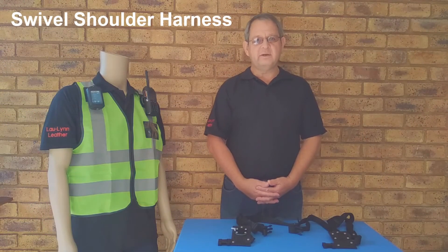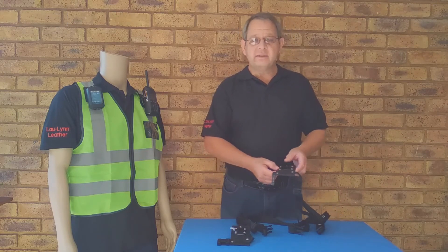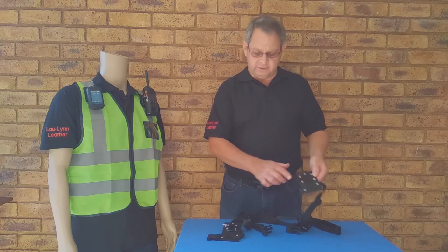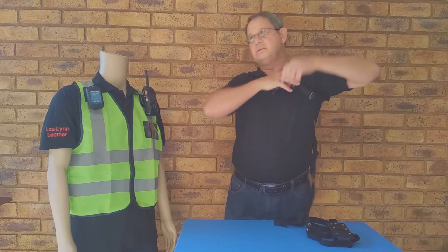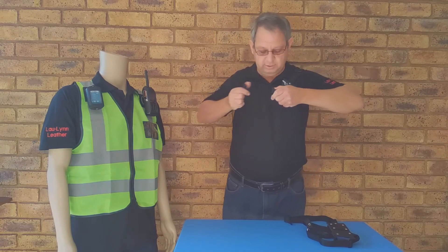One of the other advantages of using swivels is that you can remove the plastic section from the standard shoulder harness and fit a dock. Then you can use that harness in conjunction with swivel clips.